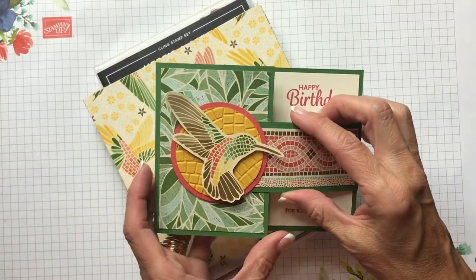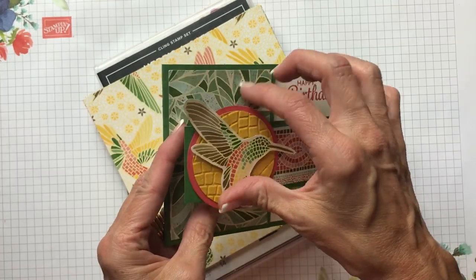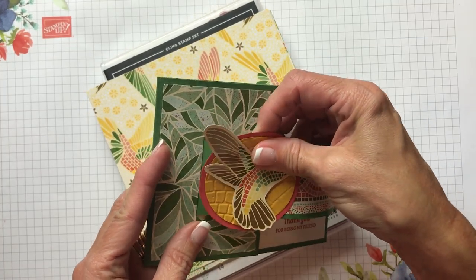Hello friends, it's Cindy Brumbaugh from CindyLeeBDesigns.com, independent Stampin' Up demonstrator. Today I have a fun fold card for you called a buckle card.